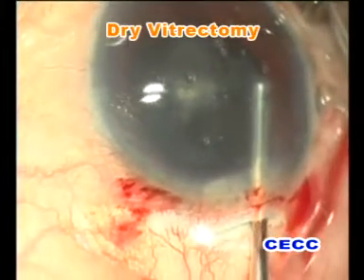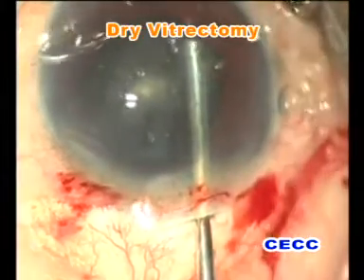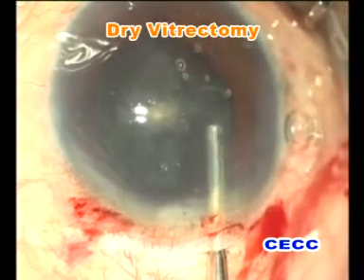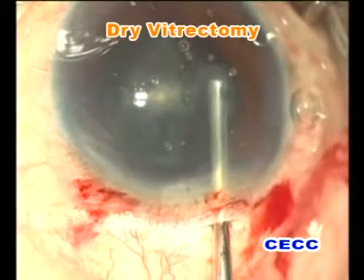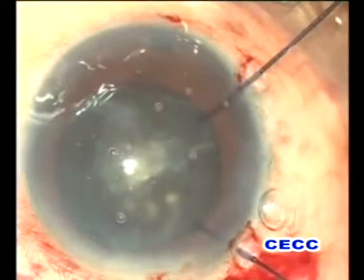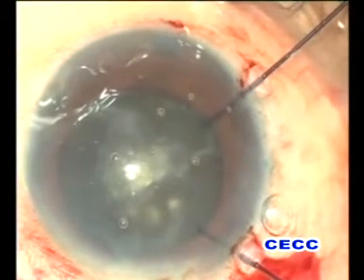Ideally, vitrectomy is performed through a tight-fitting wound. But in this case we did it from the main incision, taking care not to allow a shallow anterior chamber by injecting viscoelastic into the anterior chamber as and when required. In this case, unlike in the previous case, we wanted to continue with phacoemulsification.